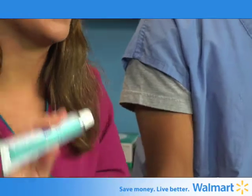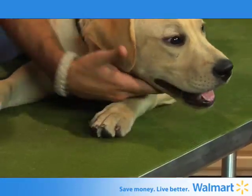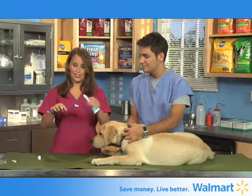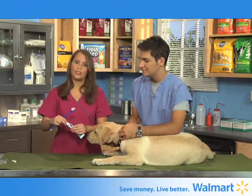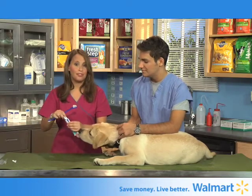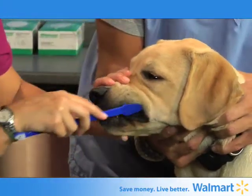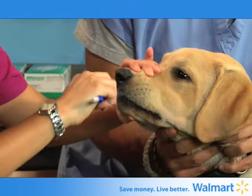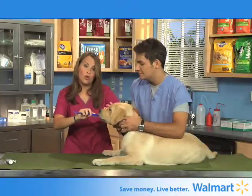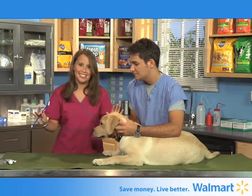We do have toothpaste that is available for dogs and cats only. I usually like to use a little bit of the fun flavors for dogs. This one happens to be a chicken flavor, but there are other wonderful flavors out there like beef and salmon and even vanilla mint. He loves it! Remember, you only want to do the outside of the teeth. That beautiful tongue takes care of all the insides.